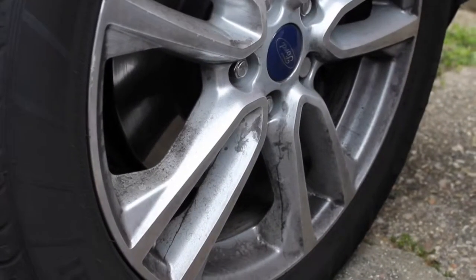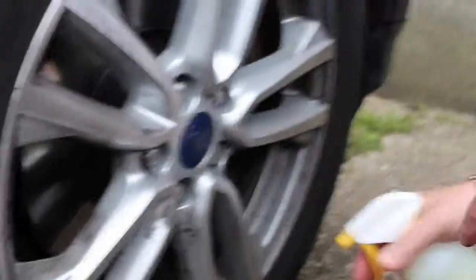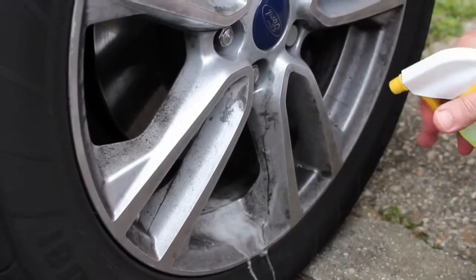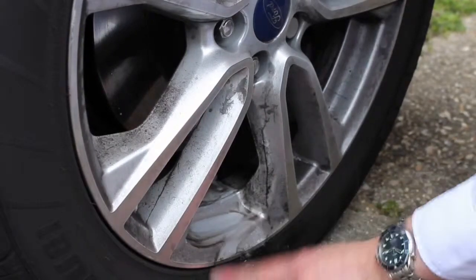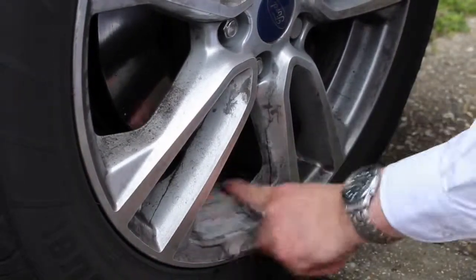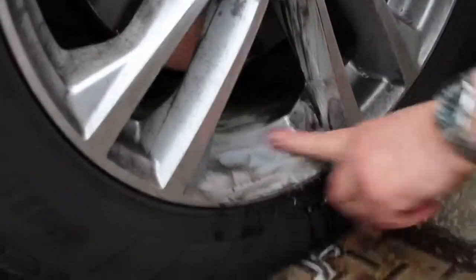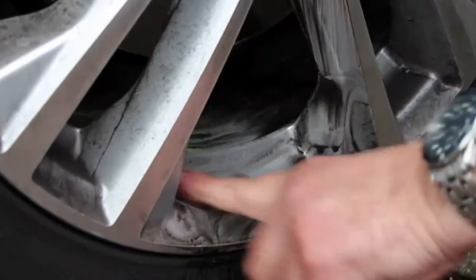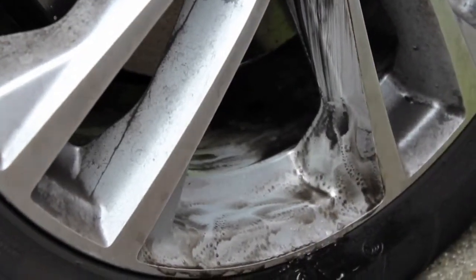A nice alloy wheel that hasn't been cleaned for a while. Same bottle, one to five — spray a bit on, inside as well. As you can see it's actually working inside. Just going to clean this with my finger inside as well. Now you can see the grease coming off my fingers — it's not going to hurt your hands at all, it's just going to degrease the alloy. Just going to wipe this off now.